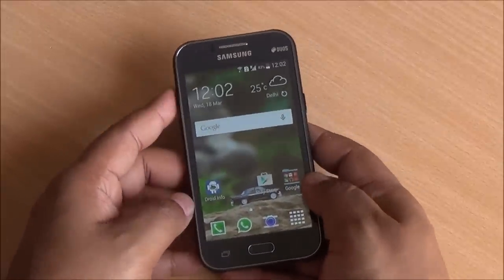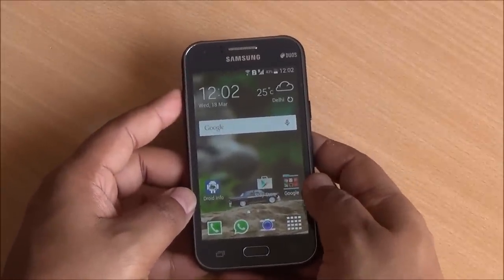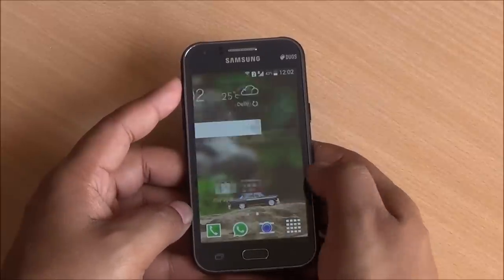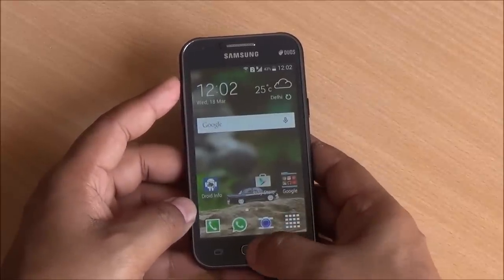But specs aren't the only thing that matter. You do have a 2 megapixel front-facing camera here and a 5 megapixel autofocus rear camera. So it's not all bad — we'll talk about this phone in great detail in our review.